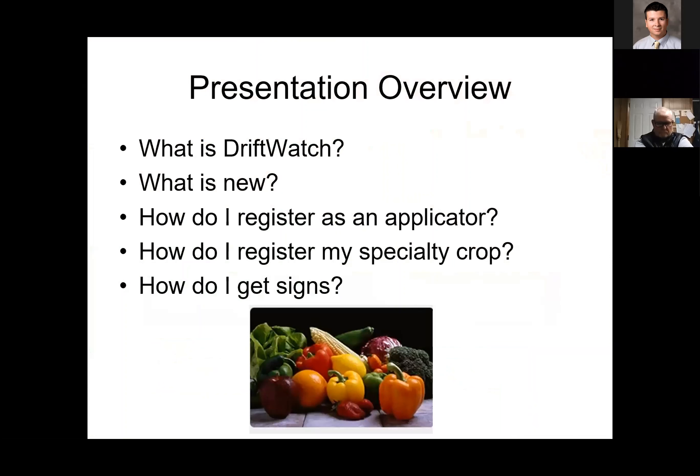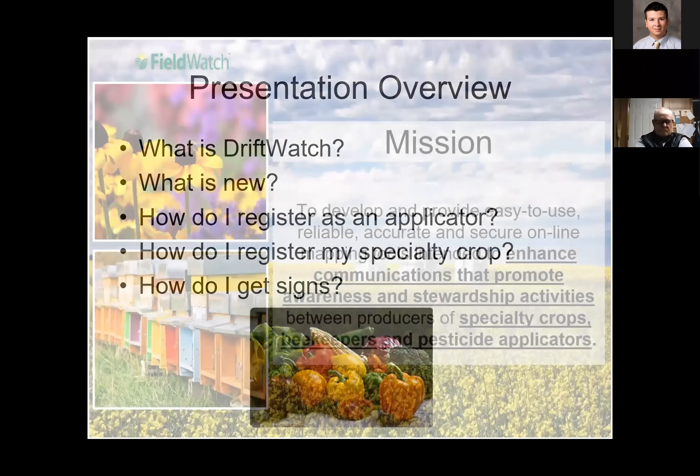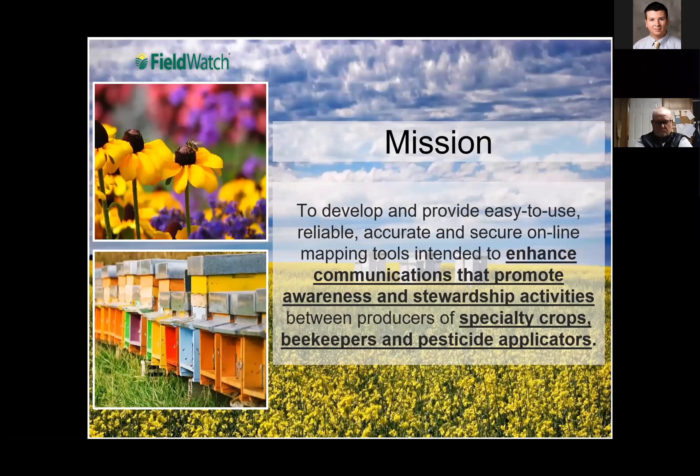In this presentation, we're going to talk a little bit about what Driftwatch is, what's new, how to get you registered as an applicator or specialty crop producer, and how to get signs to put up. The mission of this is to develop communication and awareness between producers and applicators.